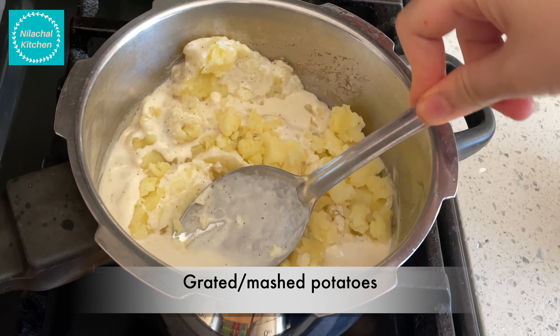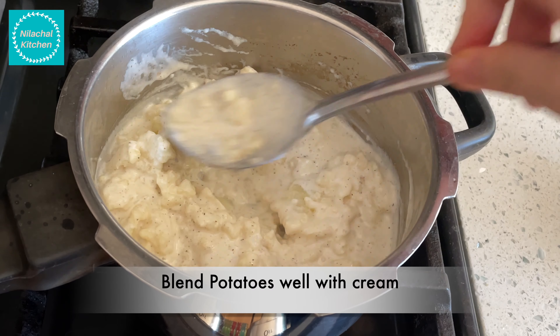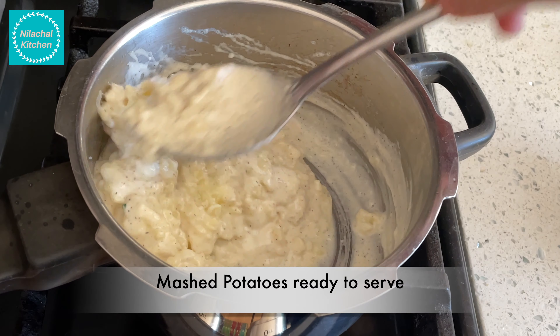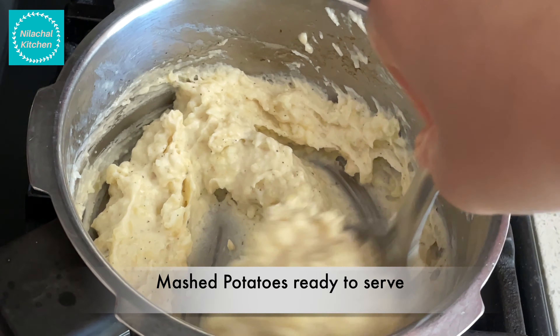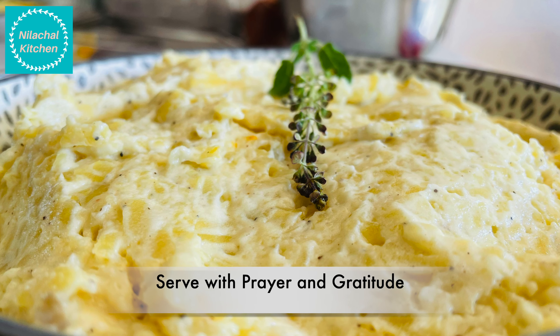Now add the mashed potatoes. Make sure that the potatoes are blended well with the cream. This is ready to serve. Serve with prayer and gratitude.